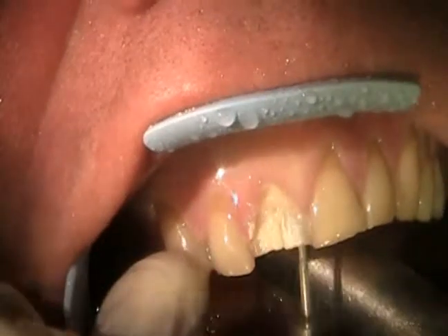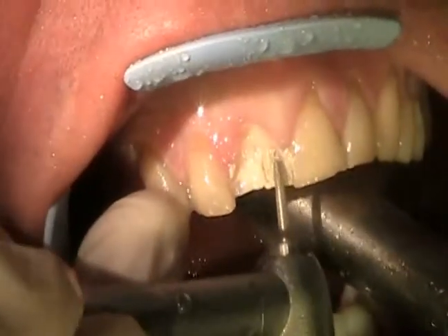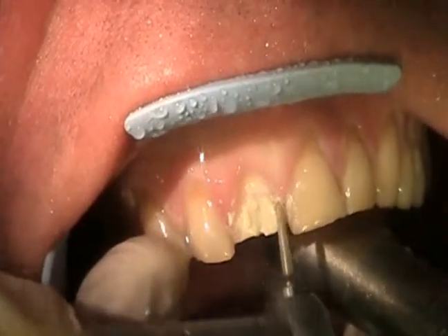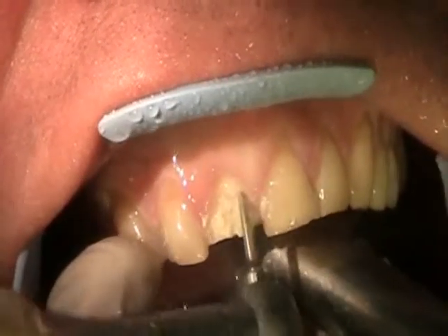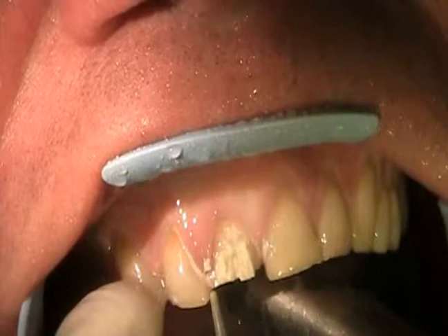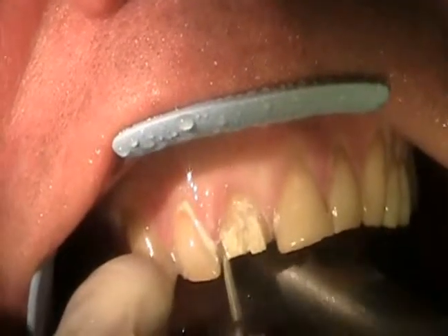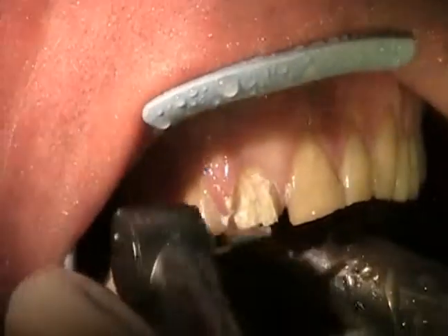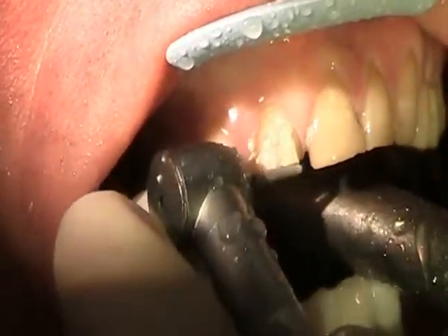So now we go and strip away the rest of the enamel. Everyone thinks at this point that we're grinding these teeth down to little pegs, and that's really not the case, although they certainly do look small. But we're only taking away a millimeter and a half of tooth enamel, so that still leaves quite a bit of tooth left.